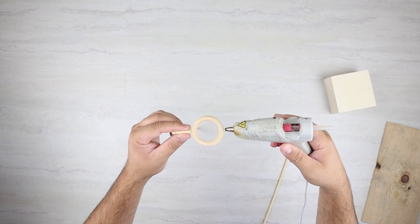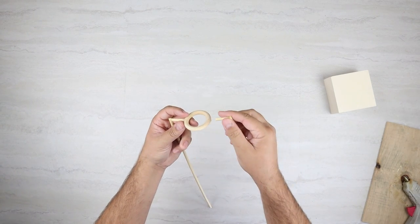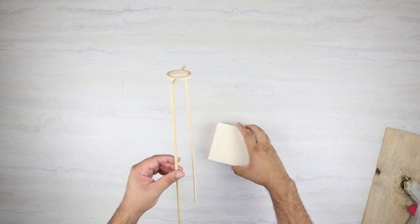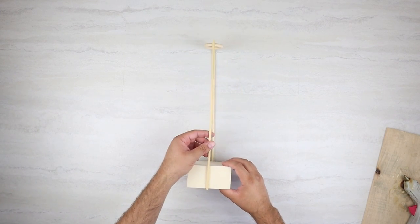This is where I would say it would be easier gluing those together, because it was kind of a pain to hold this all together and then glue them. If the vertical pieces were already glued to the box, they would already be stable, and then you could just glue the other pieces to those.